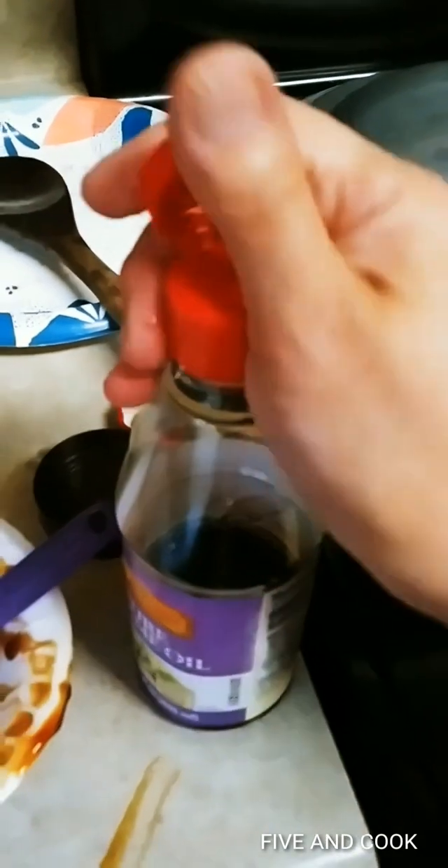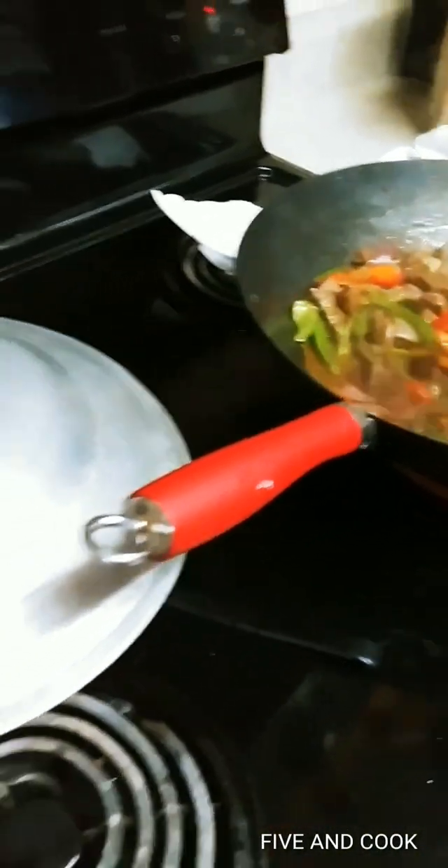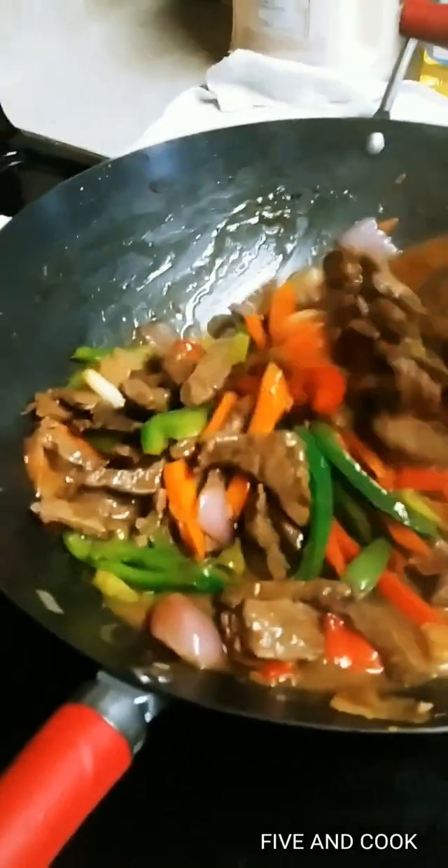Now lastly, just add a little bit of sesame oil — just a little bit. And then that's it! Shiny Asian Beef Pepper Stir-Fry.